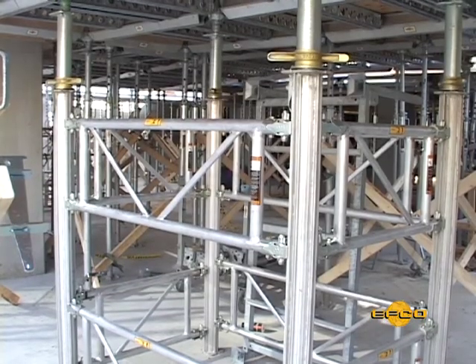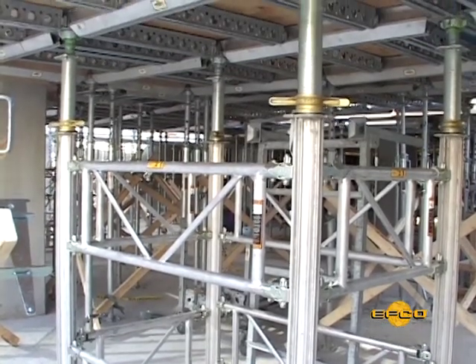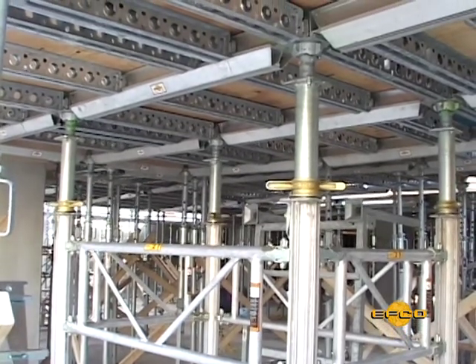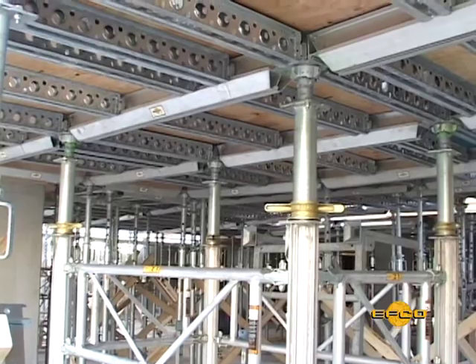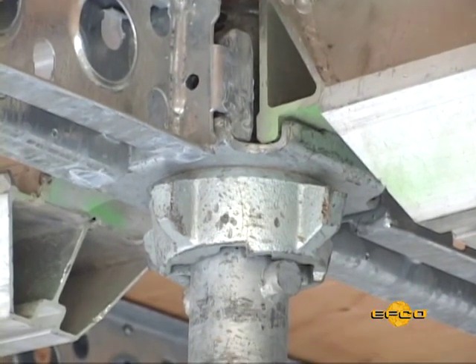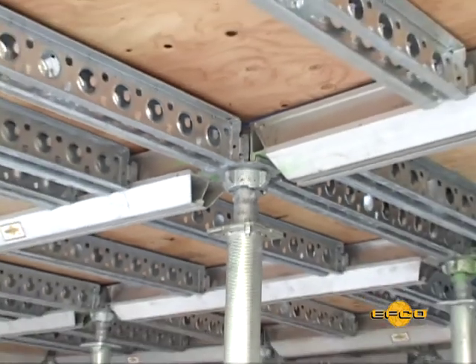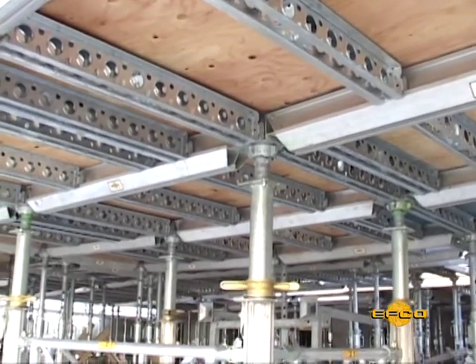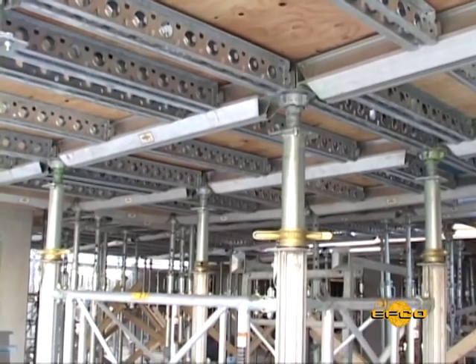Many contractors have found that an EFCO EasyDeck shoring module, with its aluminum stabilizing panels, can be used to supply the required horizontal bracing of EFCO deck. This may eliminate the need to tie into existing concrete columns and walls for lateral bracing during both the setting and pouring process, and in addition, eliminate the tripods.